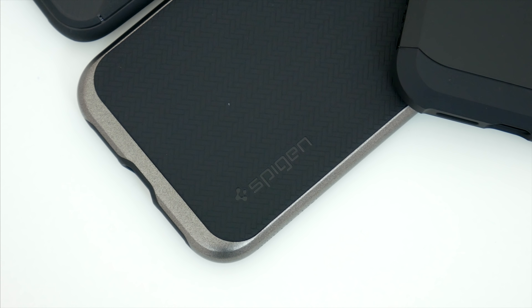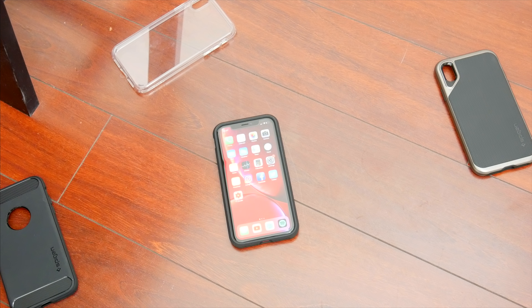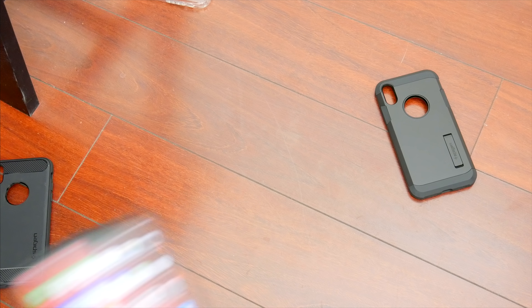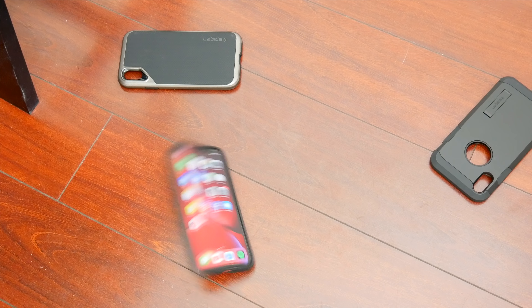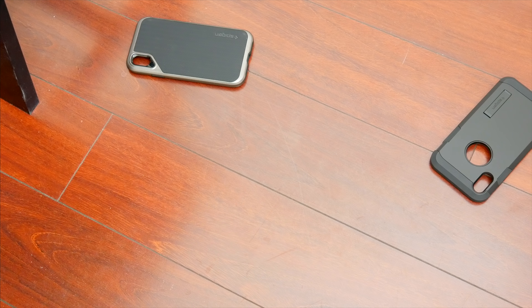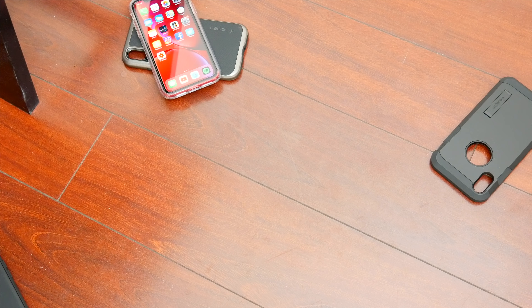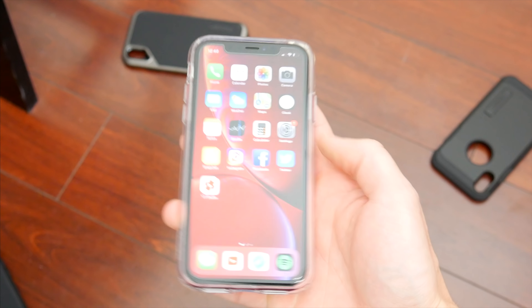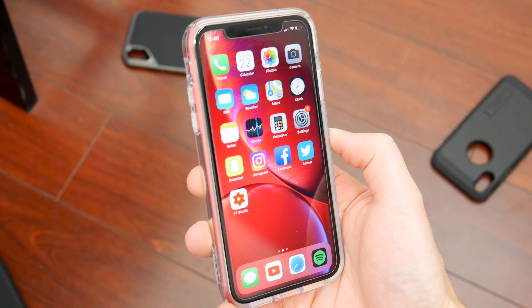I did want to make sure that under normal everyday scenarios these cases could protect my phone but also hold up on their own, because there's nothing worse than a case that cracks or tears after the first incident. I'm not doing anything too scientific here — I tossed these cases from about four or five feet up a bunch of times, trying to hit them on different angles against my hardwood floor. I was most concerned with the Clear Ultra Hybrid and the Neo Hybrid because both had plastic elements that looked like they might crack, but fortunately after seven or eight drops with each case, not only was the phone perfectly fine, but the cases held up well too.